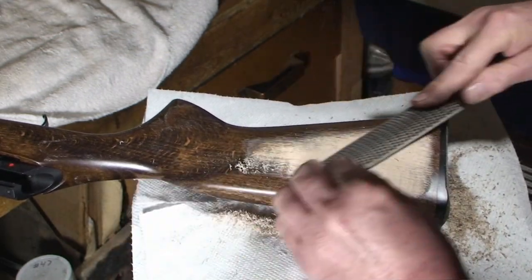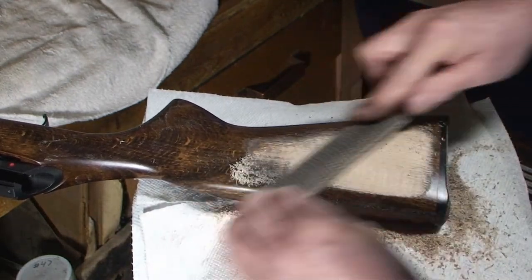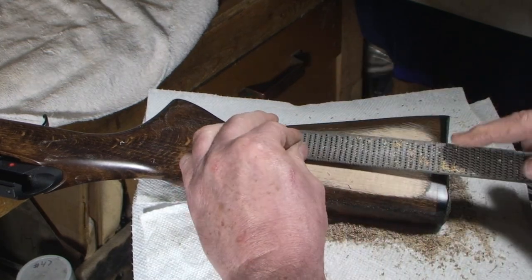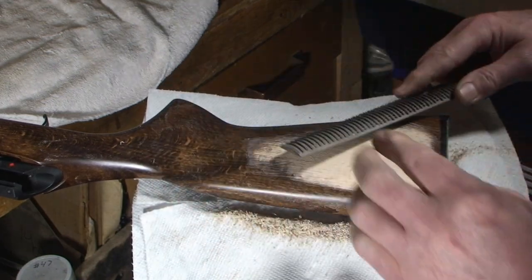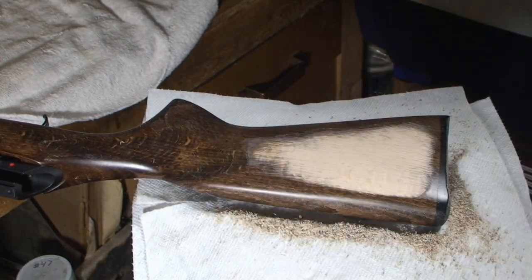We're getting there, guys and girls. When I taught jewelry making and metal smithing, the majority of my students were female — maybe because of jewelry, I don't know — and some of them were excellent craftswomen. Let's get our straight edge out here and take a look.